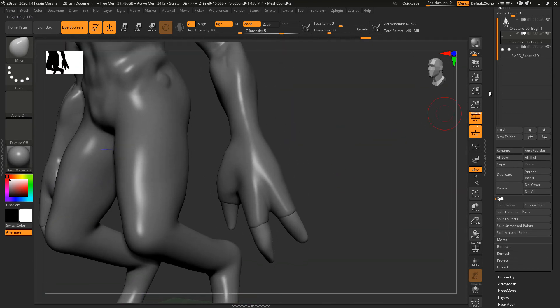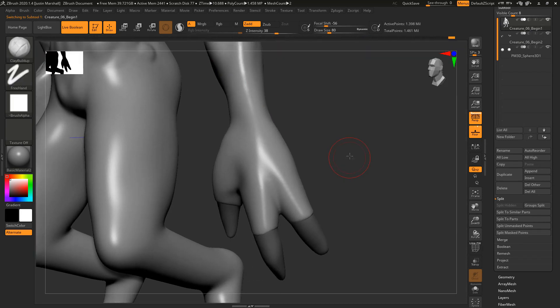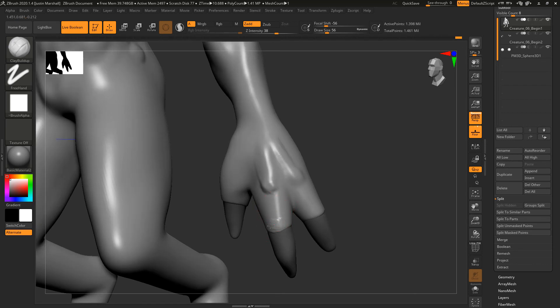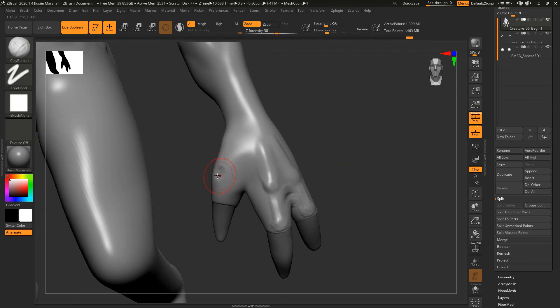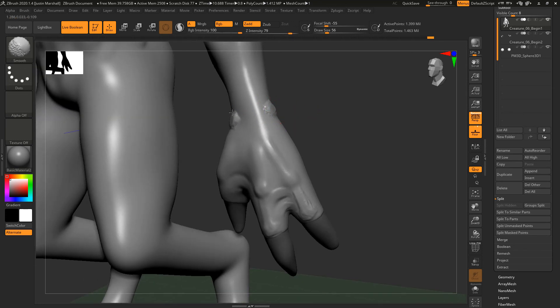I want to work on the hand a little bit more before we move on. Let's go to Clay Buildup and create a little bit more structure — give ourselves some knuckles and tendons coming out here, pull this in a little bit, remesh. Create a little bit of flow between the thumb and the rest of the hand, and give our wrist a little bit more of that bony structure.